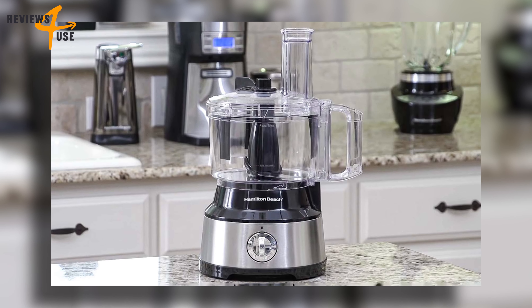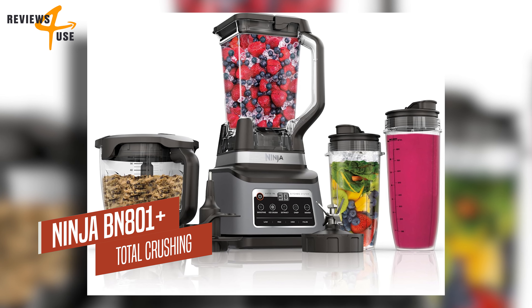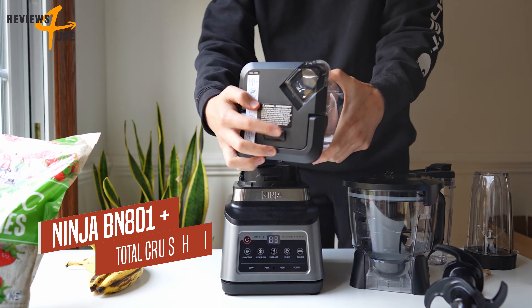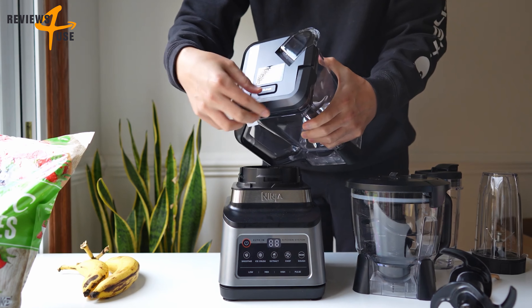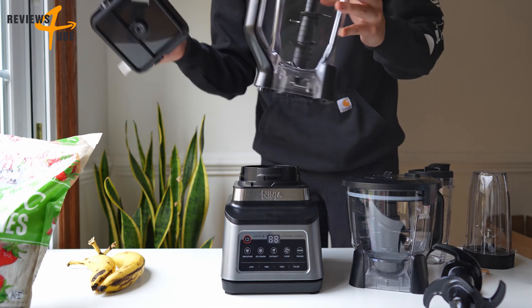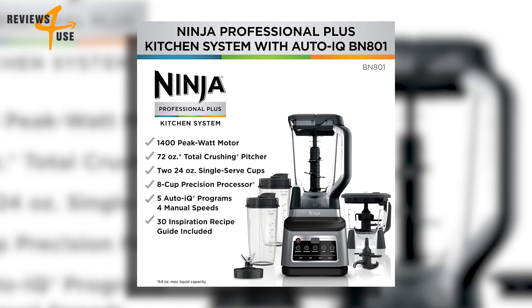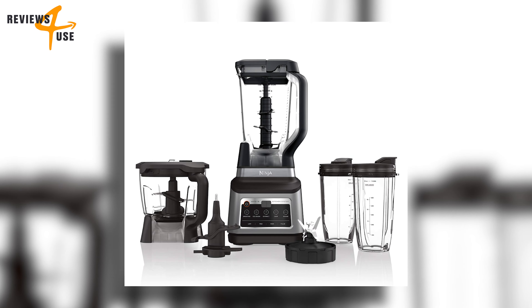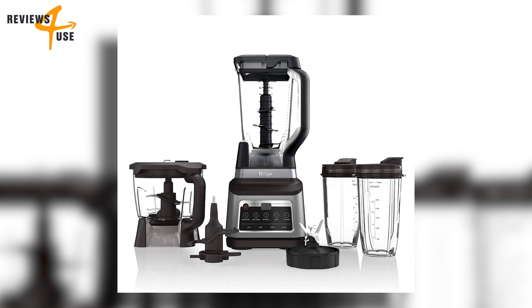Let's talk about a real game changer in the kitchen — the Ninja BN801 Professional Plus Kitchen System. This appliance is not just a gadget; it's a culinary powerhouse. Its best-selling feature is Auto-IQ technology, which takes the guesswork out of food preparation with intelligent programs that do the work for you.